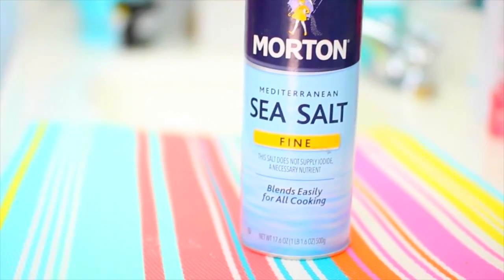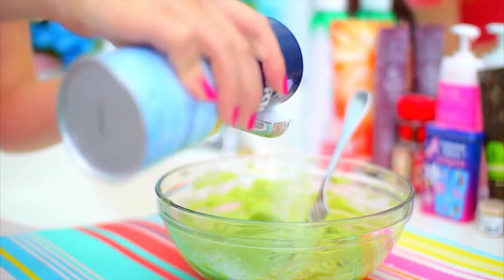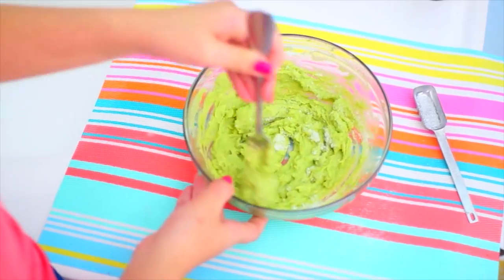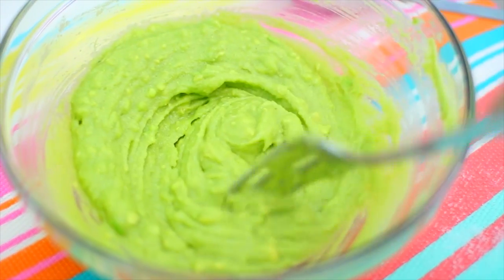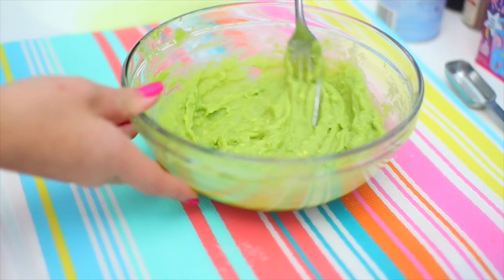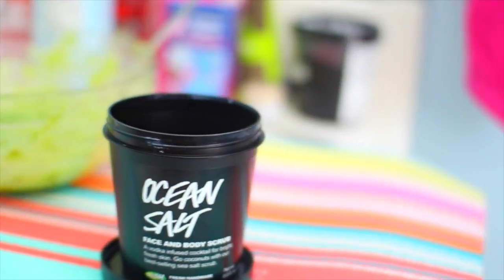After that, start off with about one to two tablespoons of fine sea salt and add that to your avocado mash. Start mixing that together and add more salt as you like to get the consistency you want. I ended up adding about six tablespoons total, but the consistency is really up to you. If you like it more rough, just add more salt. If you like it more smooth, add less.